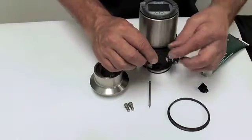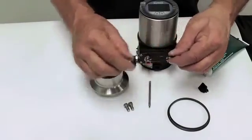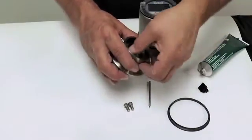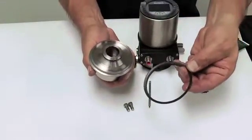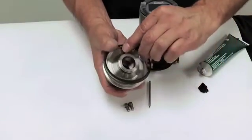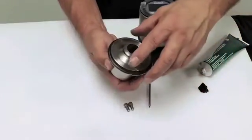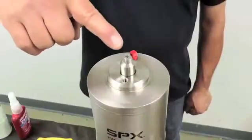Start with the bottom seal by applying a thin layer of silicone-based lubricant to the O-ring and install it on the bottom side of the adapter. Turn the adapter over and install the gasket as shown. Ensure the gasket is properly orientated prior to installation. Note that the gasket should be installed dry without silicone lubricant.